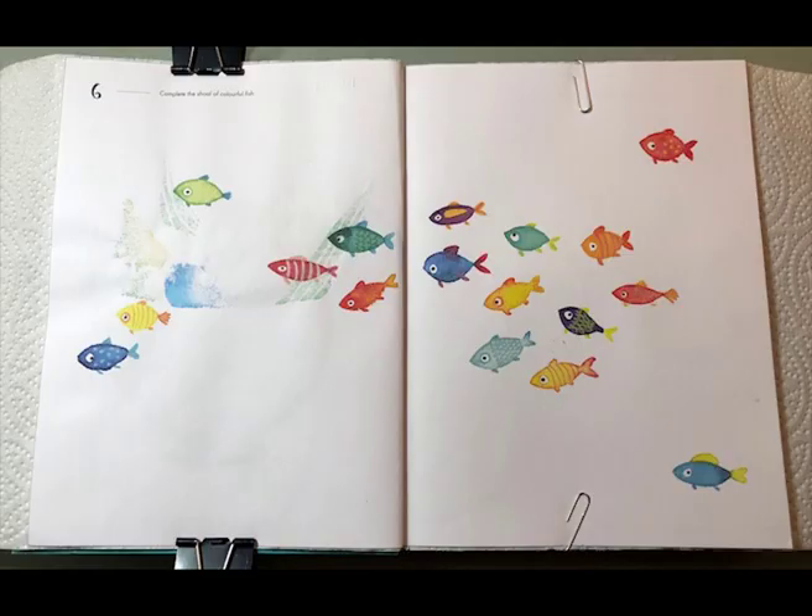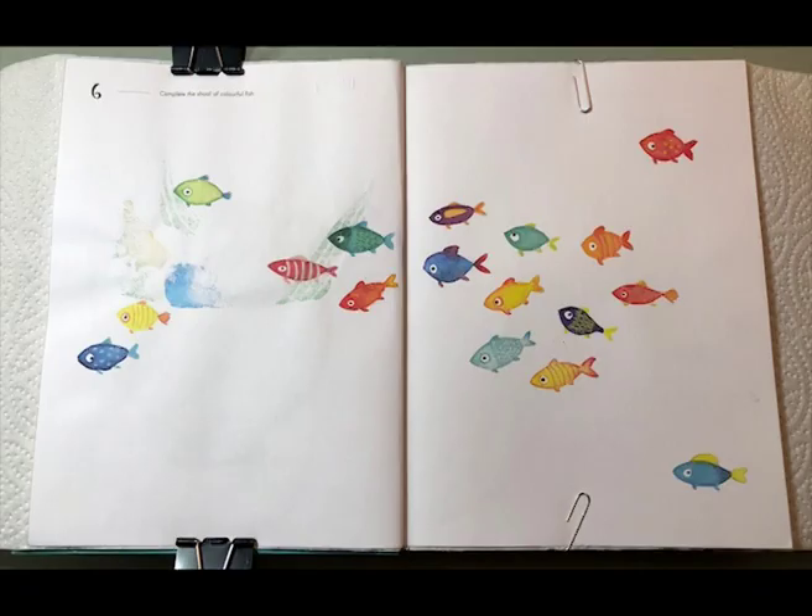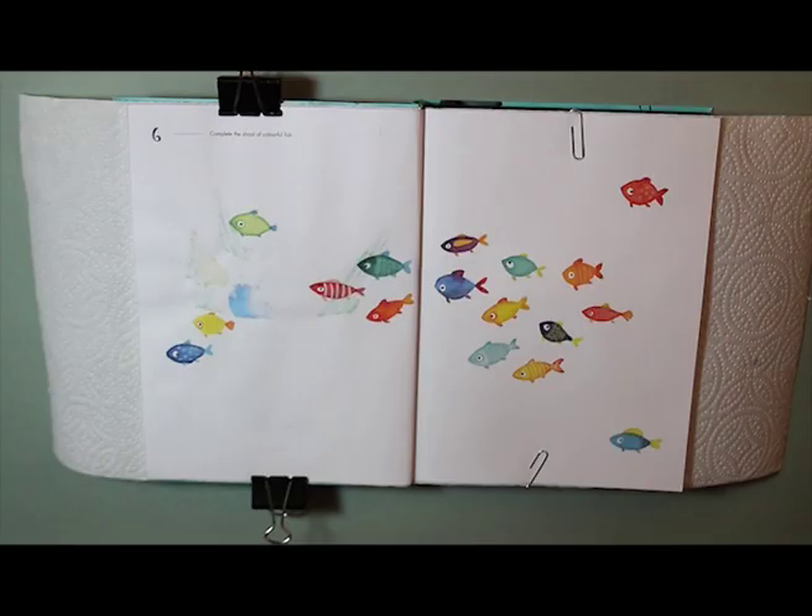As you can see from this close-up, the watercolor from the previous page — which was the bowl of fruit — has unfortunately bled through into this page. So I'm going to have to try and do something about this. Luckily it's blue, and fish live in water which is also blue, so I was thinking of using a blue background.